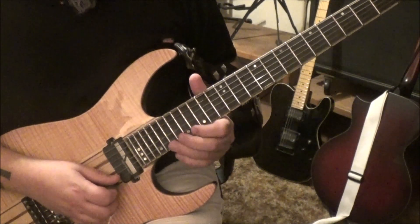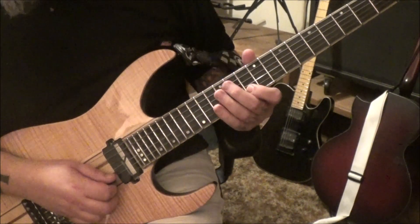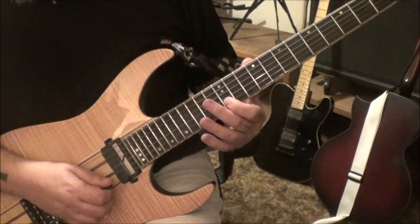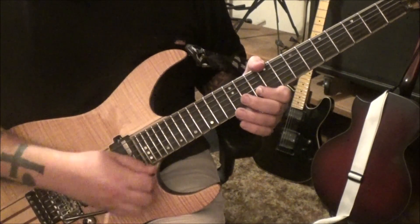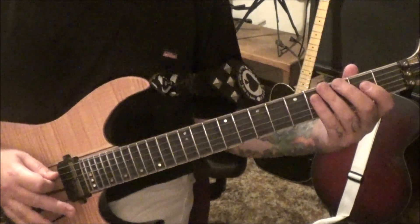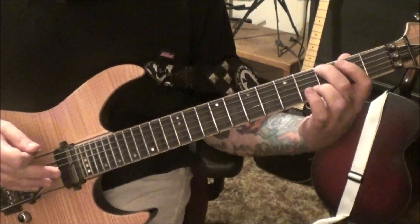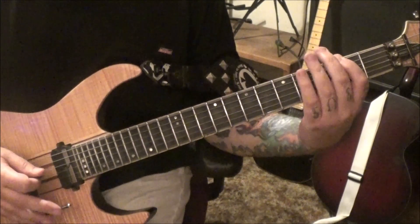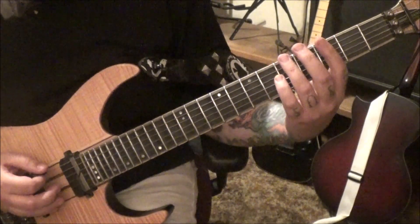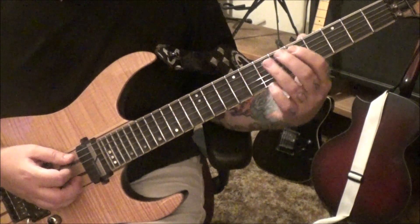Ten on the B slide to 12, again, slide, slide back, then pick, whammy vibrato. The ending: third fret E, don't pick it — just have the whammy about an inch down, hammer the 3 E, bring it up to pitch. Pick the two E. Same thing on the open E, whammy up to it. Then five on the low E string slide to seven. On the A: five seven seven slide to nine, vibrato.